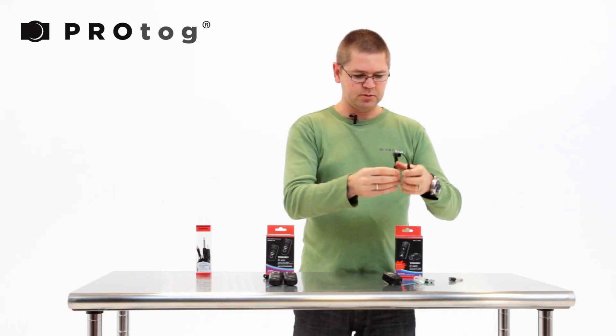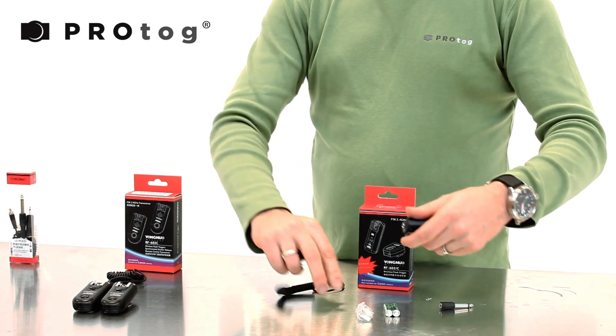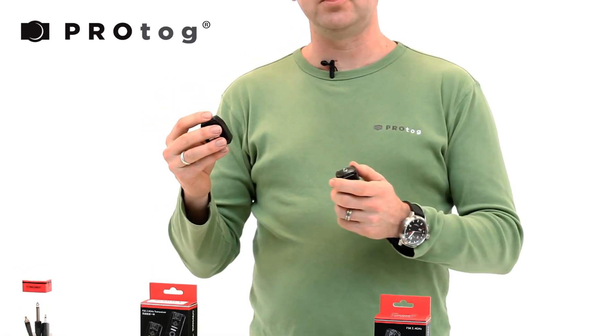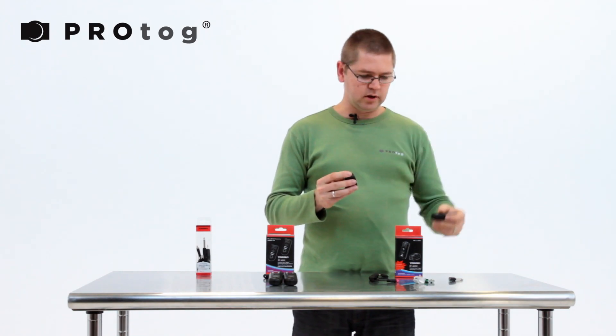You can just buy extra ones of these. If you want to use this as a shutter release — which it also does — then you need to buy the specific cable that plugs in here. This plugs into the side port of your camera, and then you can use this to fire your camera remotely.